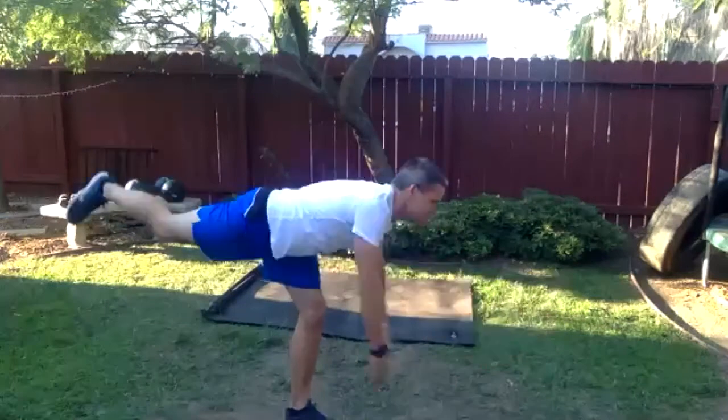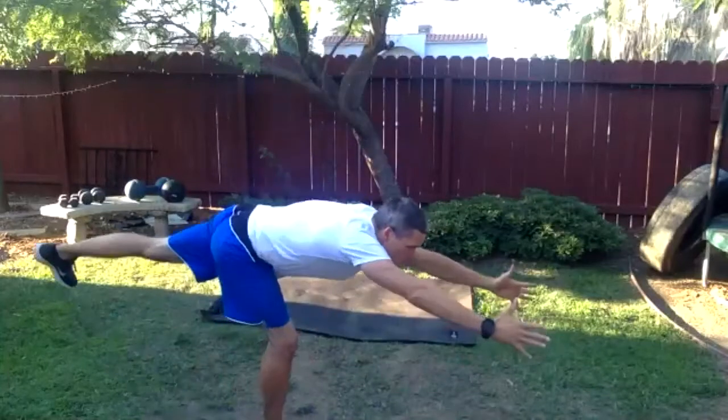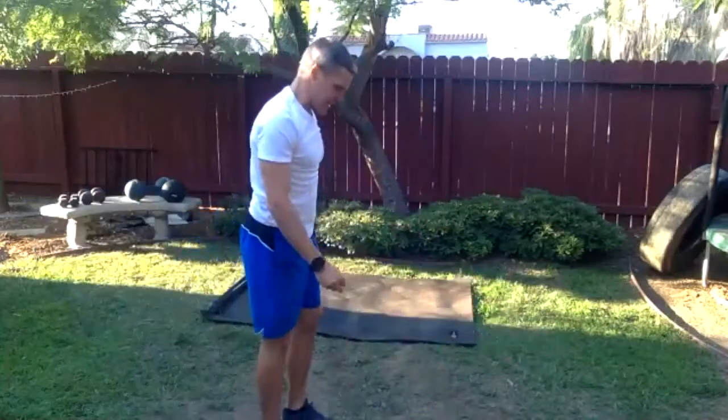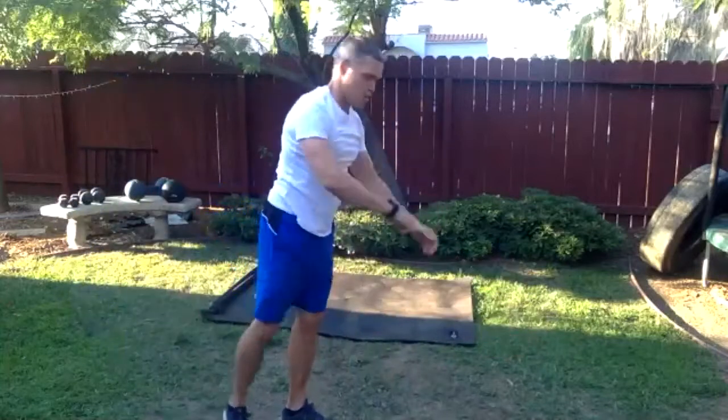One more each side, and last one. There we go, we are stretched. We've done our 10 minutes of a little bit of joint mobility.